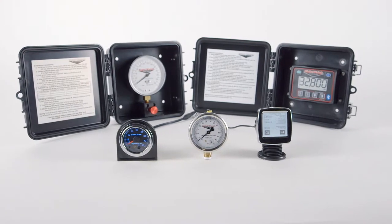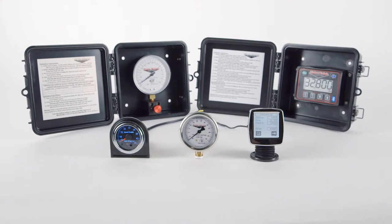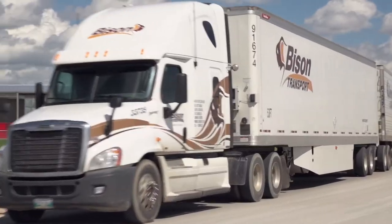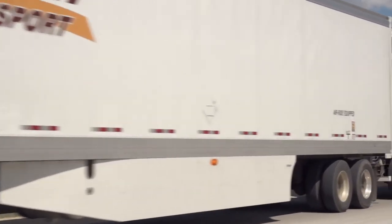Right-Way Load Scales are the most affordable and reliable solution to reduce your weight management operating costs. Whether you're an owner-operator, fleet owner, or OEM, our scales will save you time and money on the road.